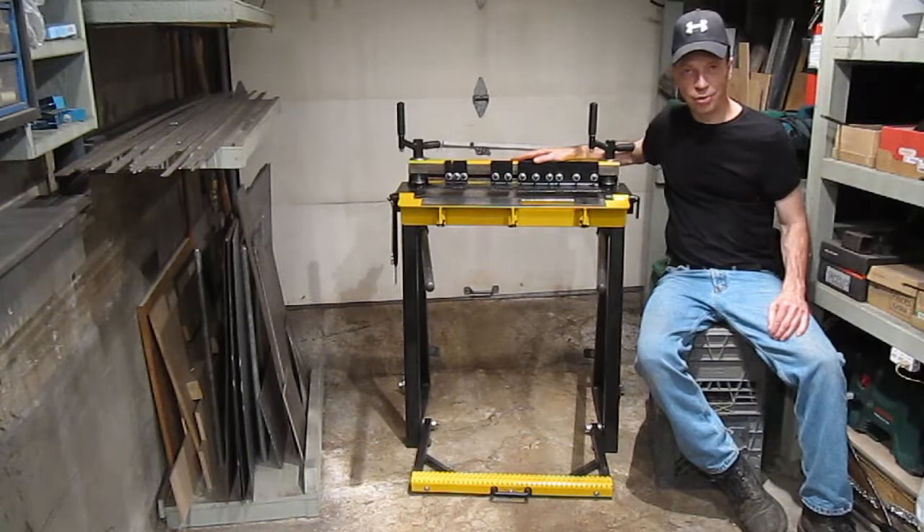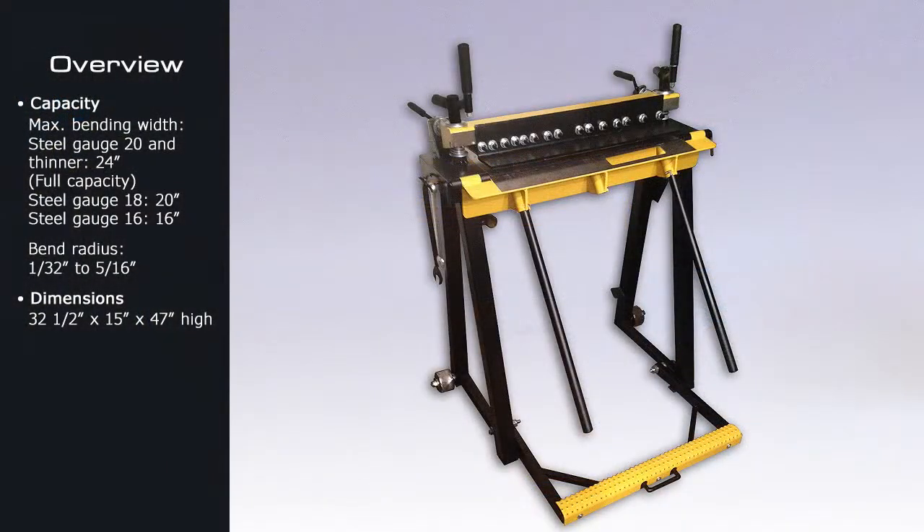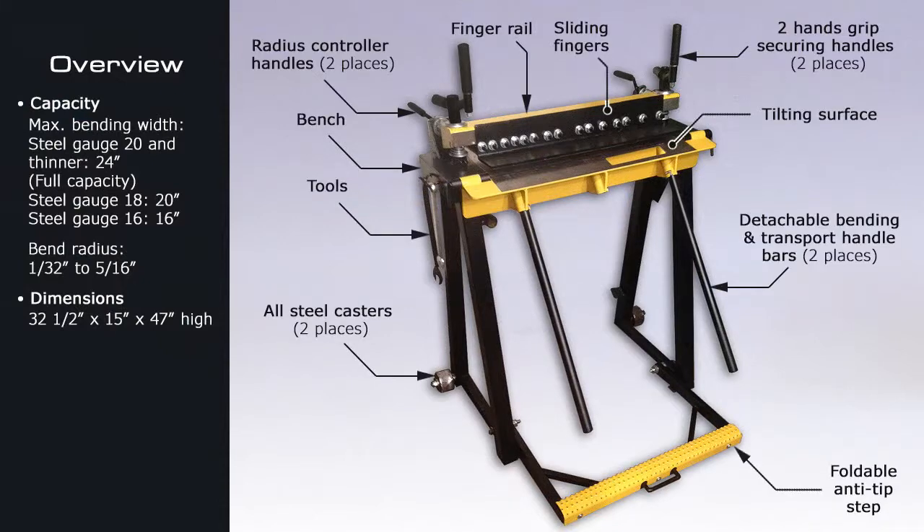Hi, Felix here. Time for a break — a sheet metal break. Here's a general view of the machine and the description of its many parts.